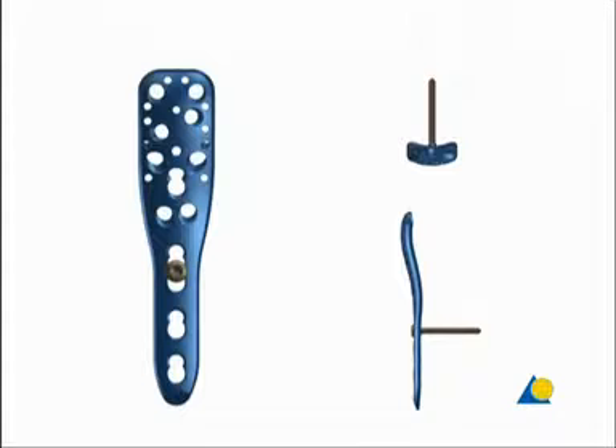The most proximal hole in the shaft of the plate will take either a conventional 3.5 mm screw or a locking head screw. By using a conventional 3.5 mm screw in the longer portion of the hole, the plate can be adjusted vertically. The distal holes are of the LCP combination type.